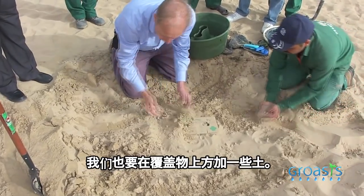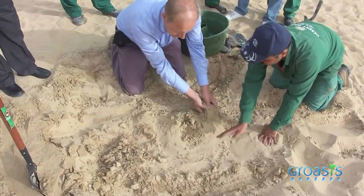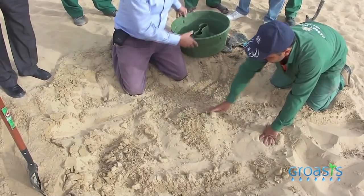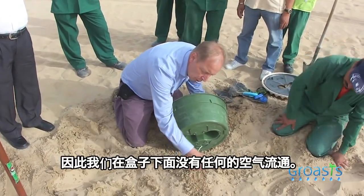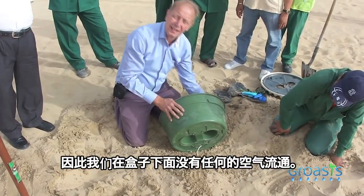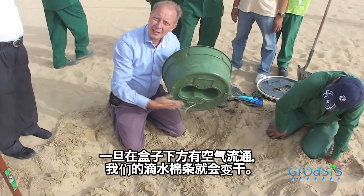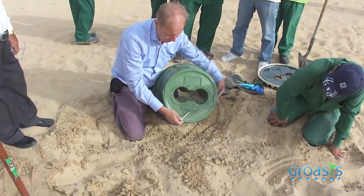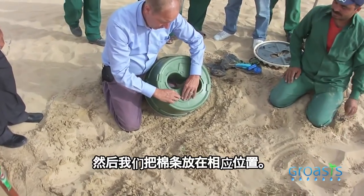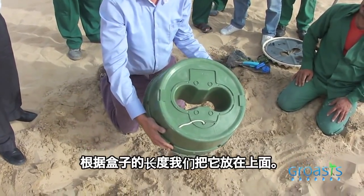We also add some soil on top, so that later on when we fill the water, the soil will actually fill up all the gaps between the box and the soil, so that we do not have any ventilation. As soon as you have ventilation here, the wick will dry out. Then we put the wick in its place alongside the box.